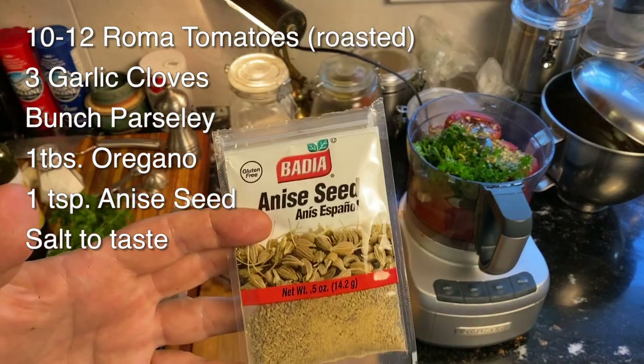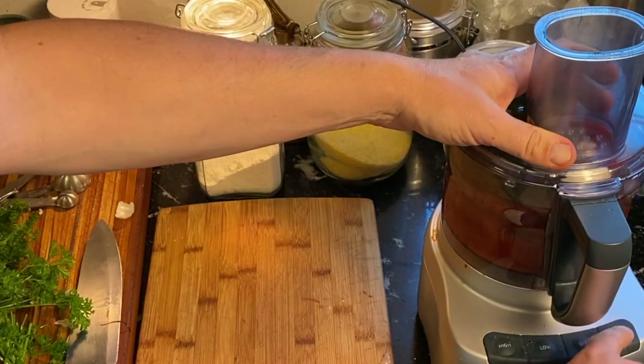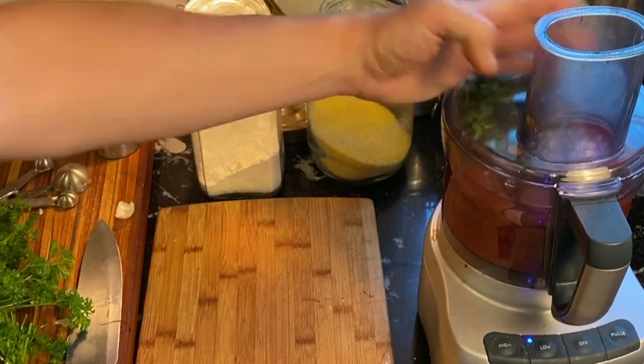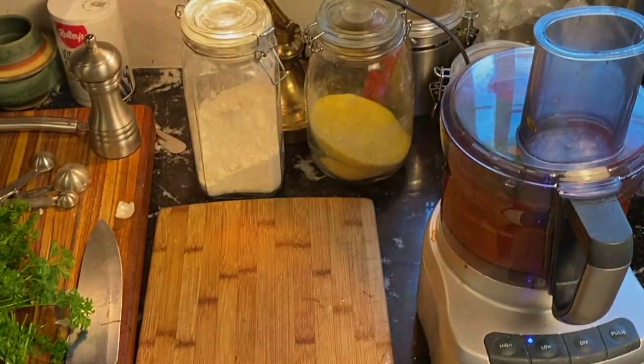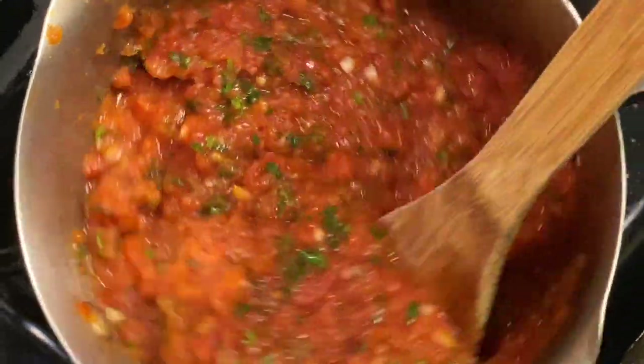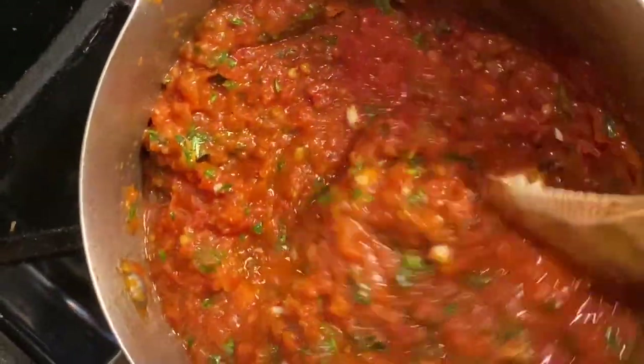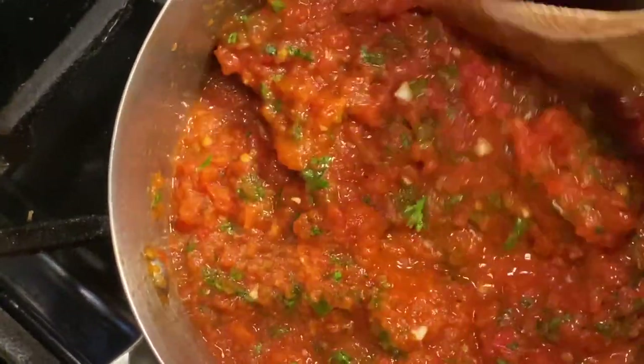And my secret ingredient: anise seed. I'm going to add about a teaspoon of anise seed to the mixture and blend it thoroughly. Once blended, I'm going to take my tomato sauce and put it on the boil — bring it to a boil and reduce a little bit of the liquid, but not too much. And that's it for the sauce. Put that aside.